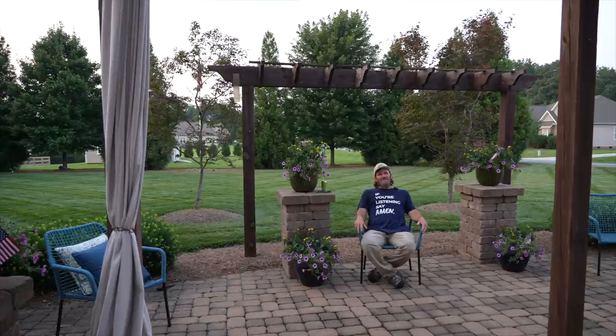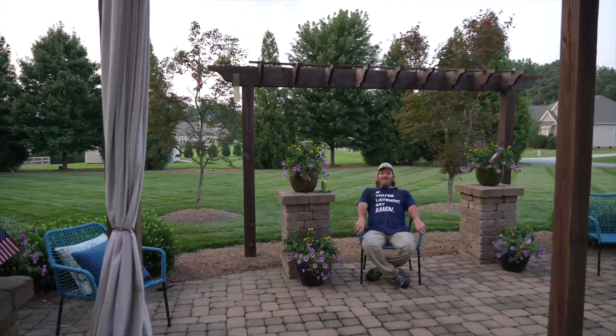Sounds like insurance talk, doesn't it? I got all that done and I'm ready to go inside, eat, take a shower, go to bed, and get up to drive. Technically I'm off work now — check you later.